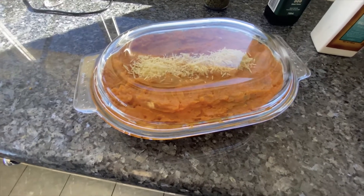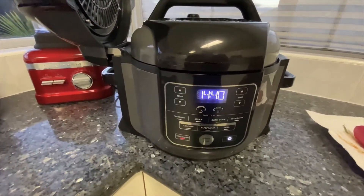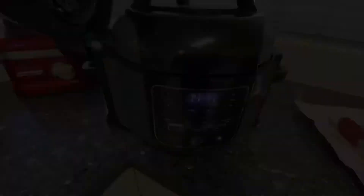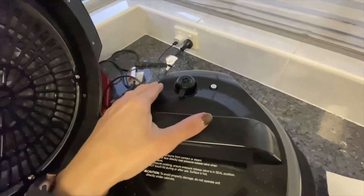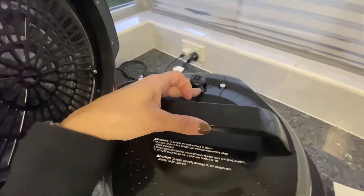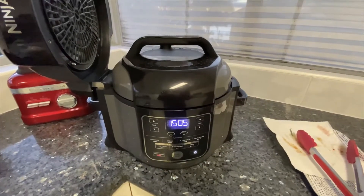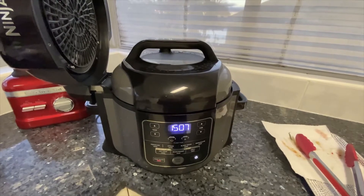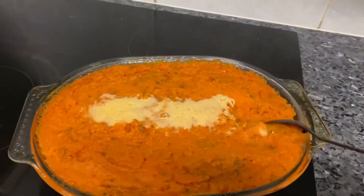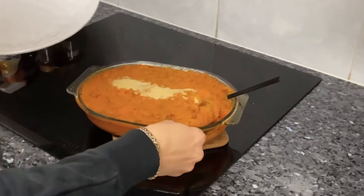40 minutes later, the pressure cooker has gone into keep warm mode so it's finished — it's been about 14 minutes since it switched. Now you can't just open it; you've got to pressure release it, and it'll do its own thing for a while. The sweet potato mash has just finished 20 minutes later in the oven and it's looking pretty good.